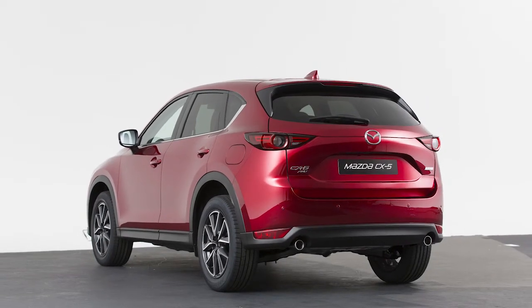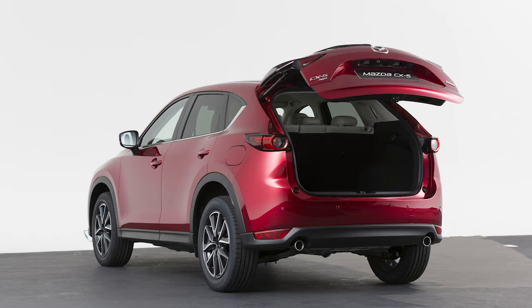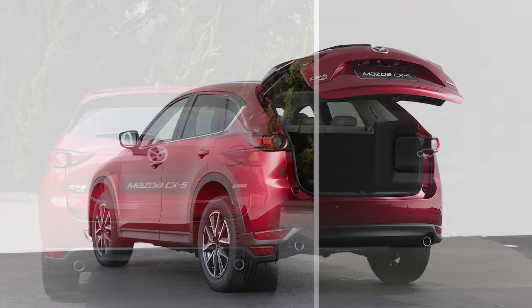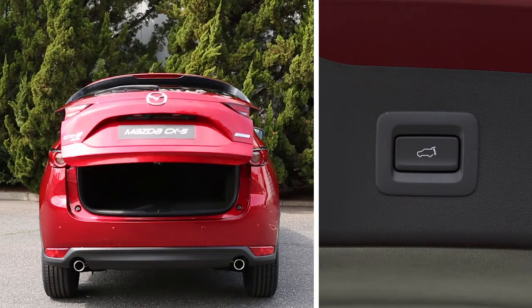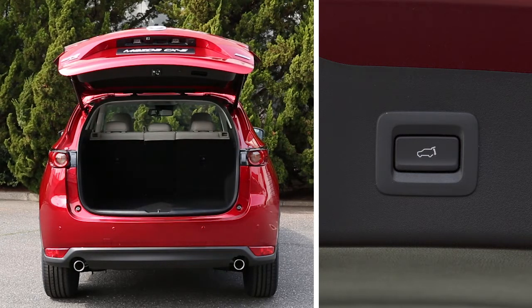You can set the maximum opening height of your liftgate according to your user's preference, such as your own height or the height of your garage. To adjust the maximum liftgate height, press the power liftgate switch when the liftgate reaches the desired opening height.